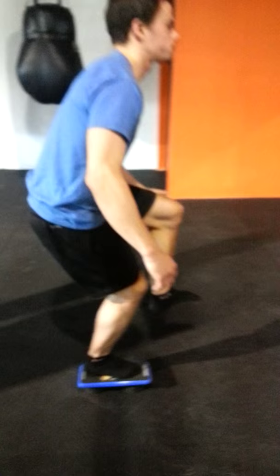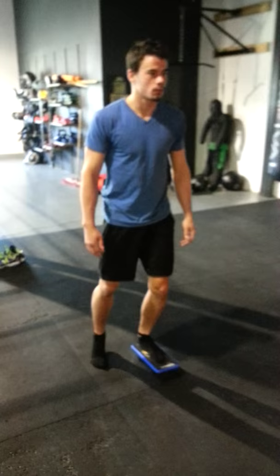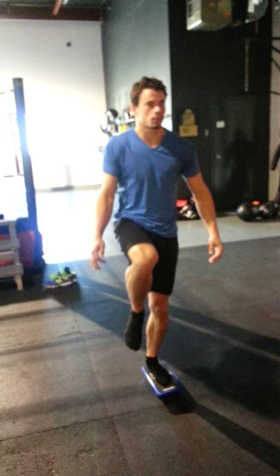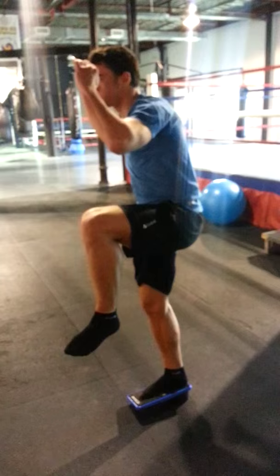All right, switch leg. There you go. Watch the knee. Take your time.